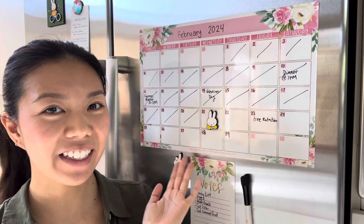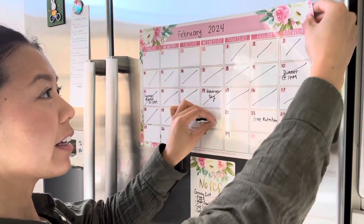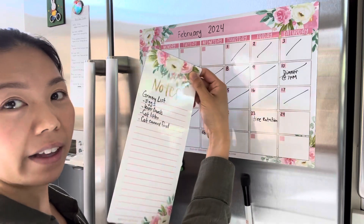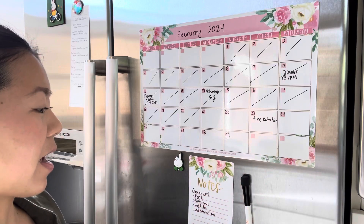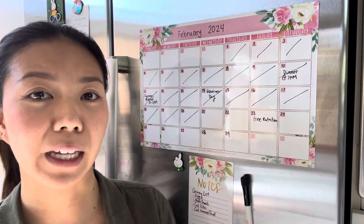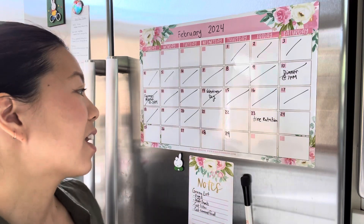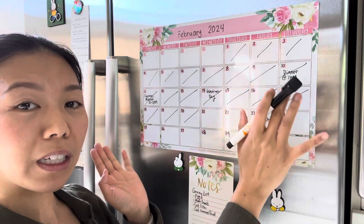Hi guys! This is the Hadley Design Calendar and it is completely magnetic. The entire sheet is magnetic and it also comes with this notepad, which is also magnetic — I like putting this as a reminder or a grocery list. Anything I need to add, I put it on the note. The Hadley Design Calendar is super cute.